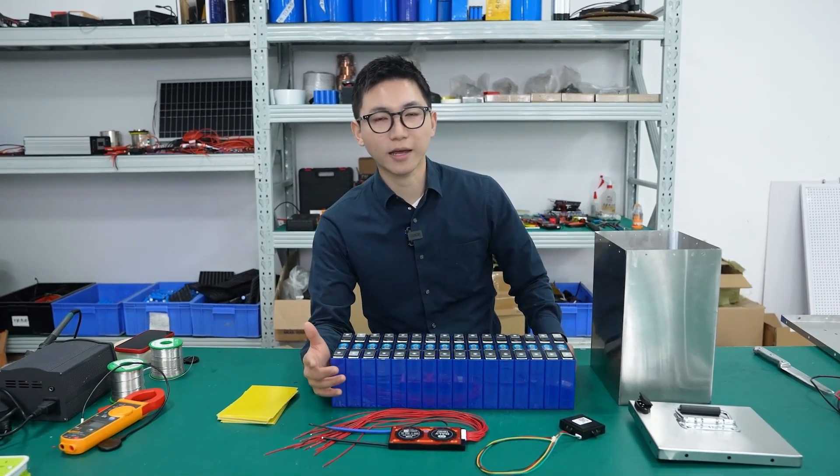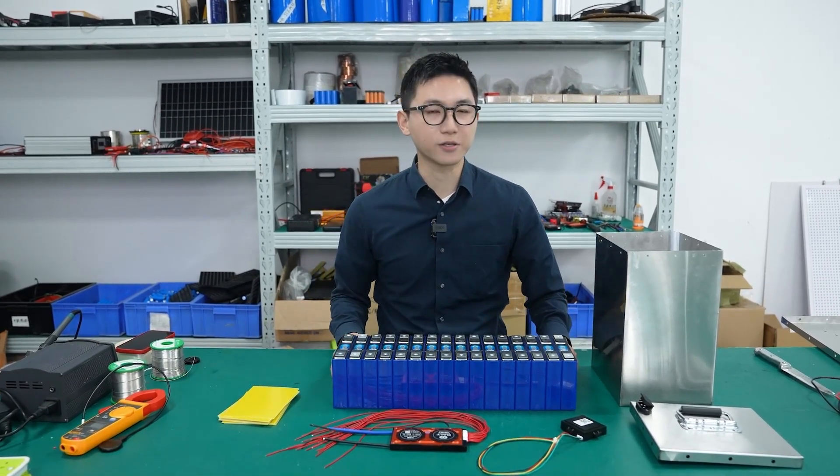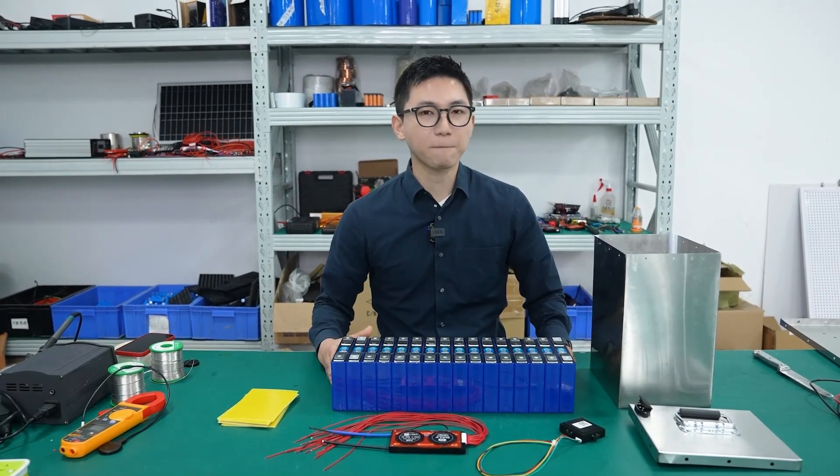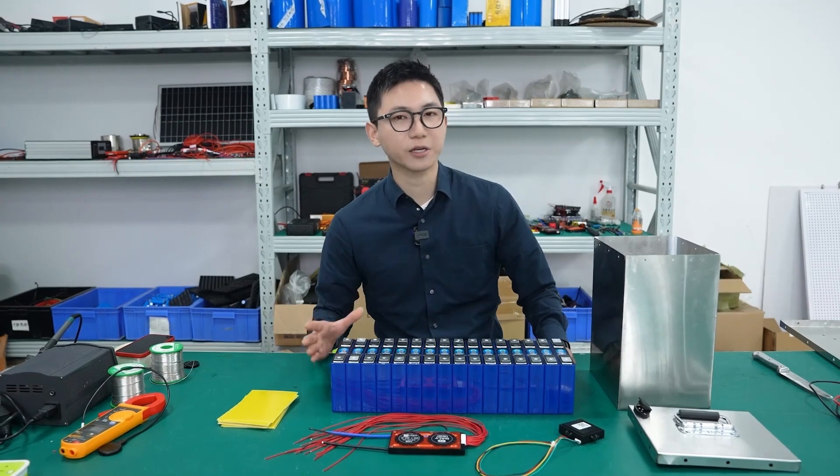How far an electric car can go depends on the battery. Today I'm going to make a 70-cell, 60-volt, 60-amp-hour lithium battery pack that can run 200 kilometers.